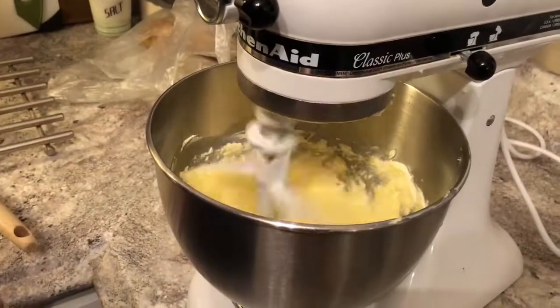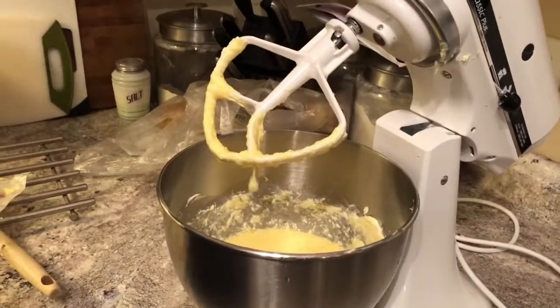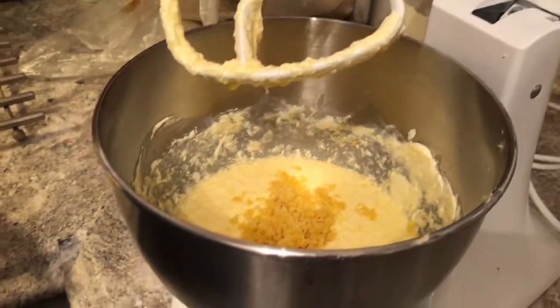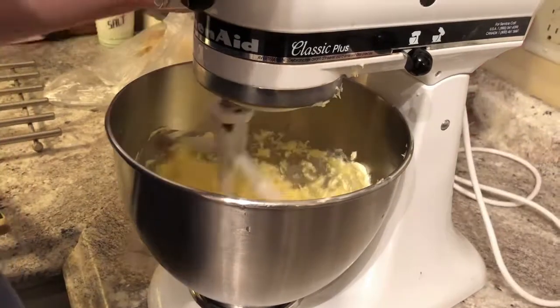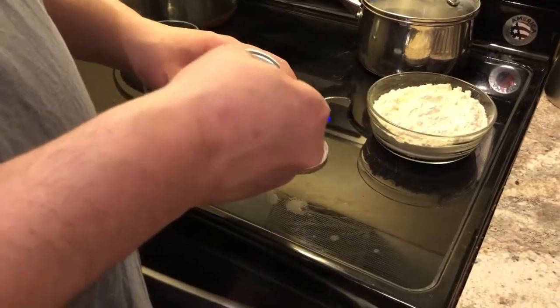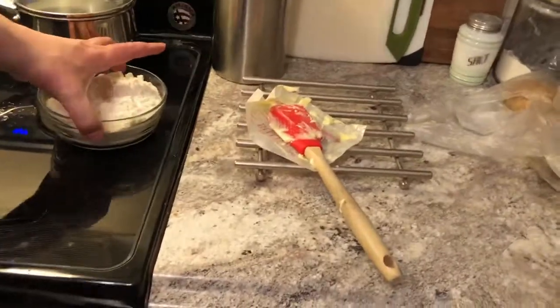One egg left. Now we're going to take a spoon — oh, the zest! Forgot the zest. Gotta make it zesty — can't have a not-zesty cake, it's just lame. A tablespoon — teaspoon — mix it in first, and then we start mixing it into here.